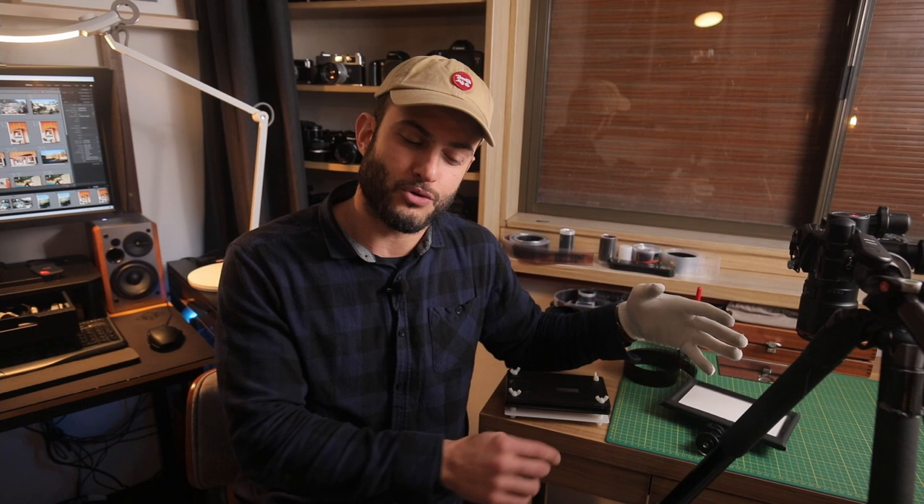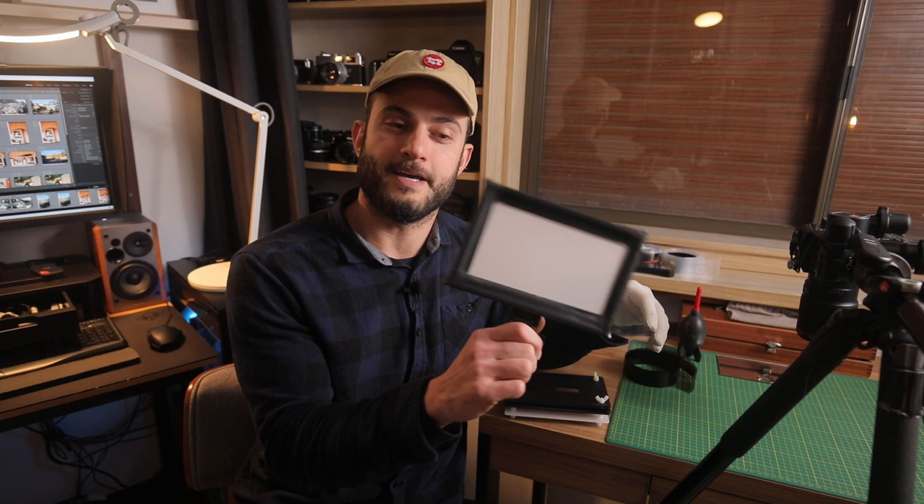The way I have my camera mounted is just on a tripod. You can use a copy stand — I'm hoping to get one down the track — but this has been serving me well. It does take a little bit more time to set up. What I've done is drawn some lines on the legs to give me a good starting point for the height when scanning 35mm.